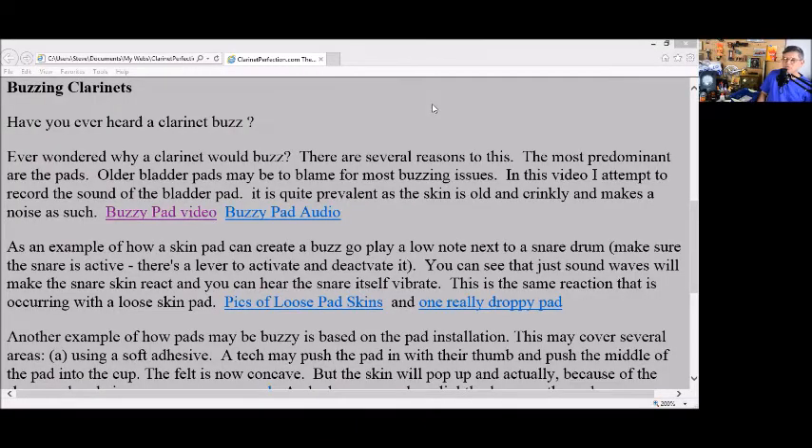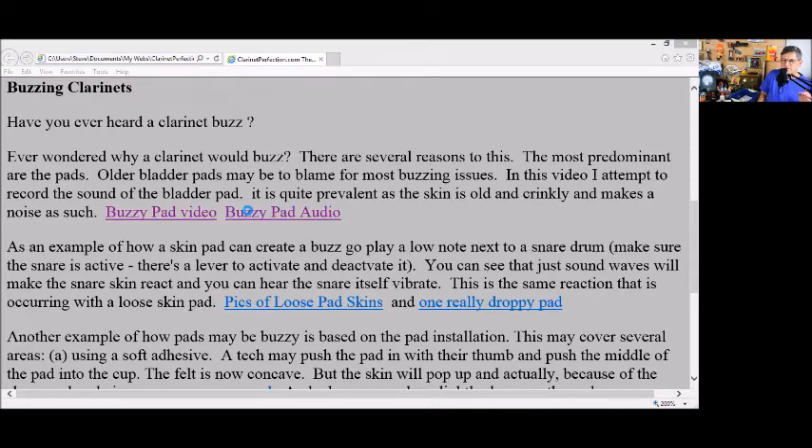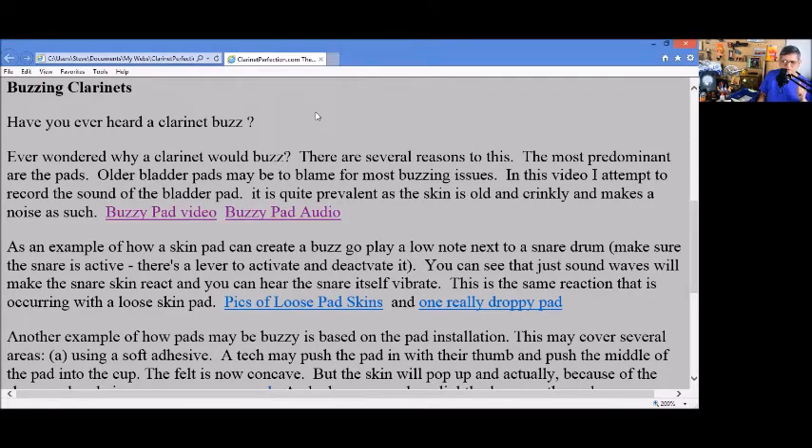That was an old video of mine from probably 12 years ago. I was able to get the pad skin vibrating like you would a snare drum, and that's basically the sound it made.